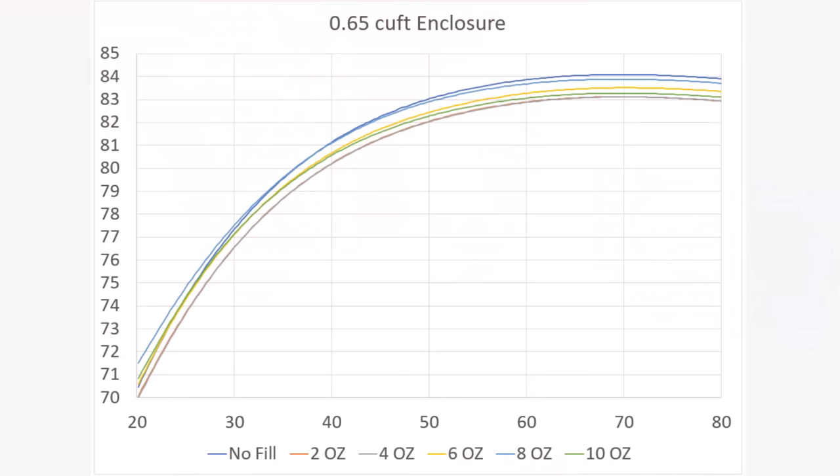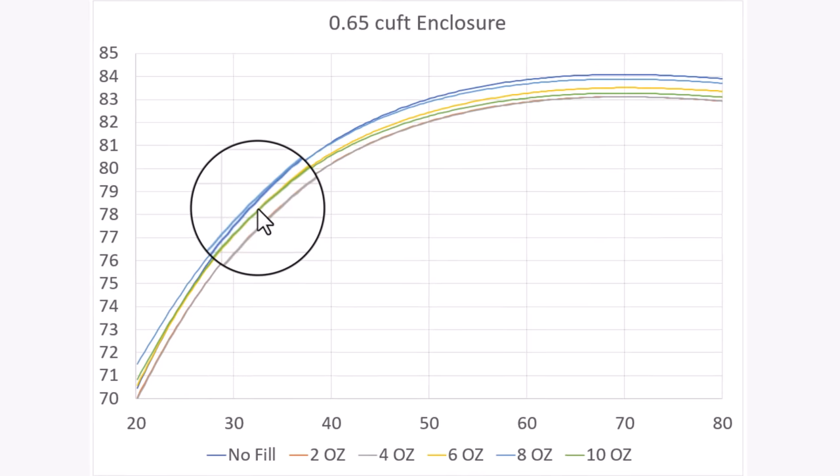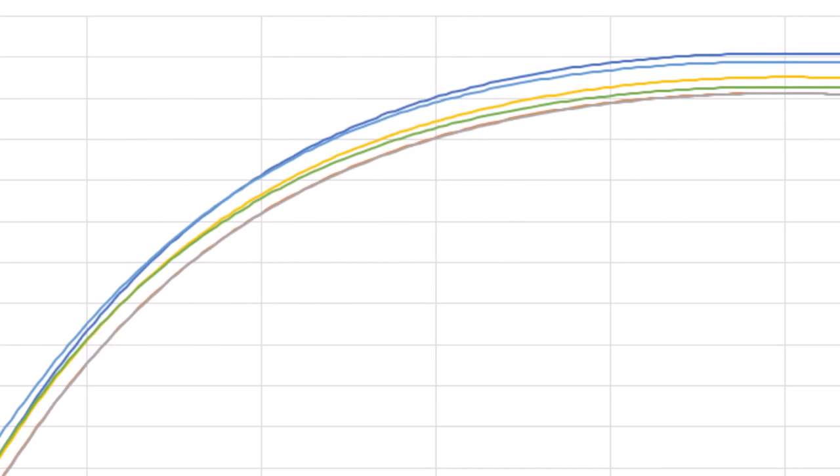Here's a chart showing just that. I started with no fill and went up by two-ounce increments up to 10 ounces. Adding polyfill always lowered the output at higher frequencies and it almost never actually improved the low end extension, and my results are wildly inconsistent. The absolute worst performance came from putting four ounces into this 0.65 cubic foot enclosure, and the theoretically optimum amount should be somewhere around 10 ounces. The 10-ounce line also has less output at every frequency, while the eight-ounce line decreased the SPL very little and did more for low end extension.